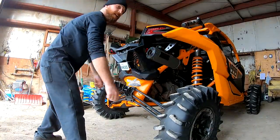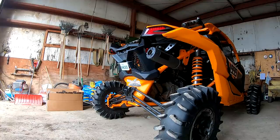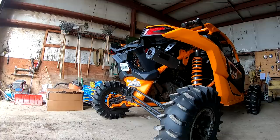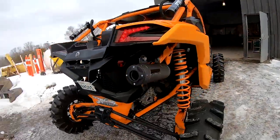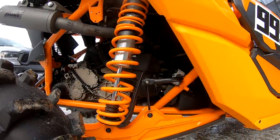First fire-up after install, boys — it's here. She sounds nice, sounds real nice. Let's give her a listen!